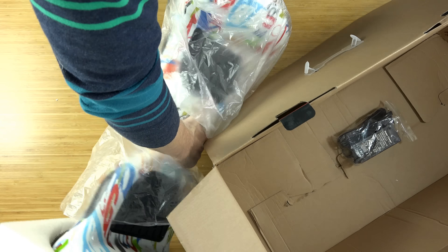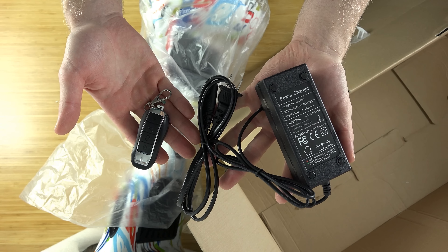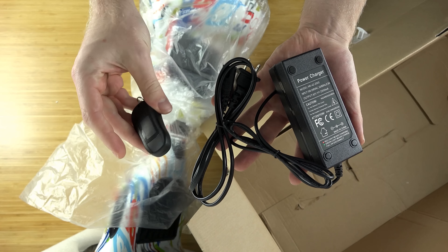There's really not too much in the box. You do have some cords right here, which are used to charge it. There is also a keychain right here to turn it on and off and to lock it. And that's everything you get inside the box.